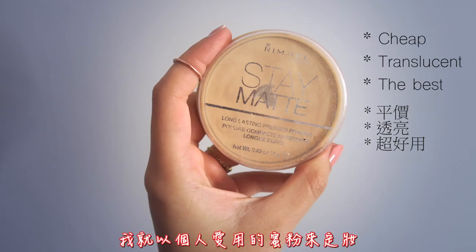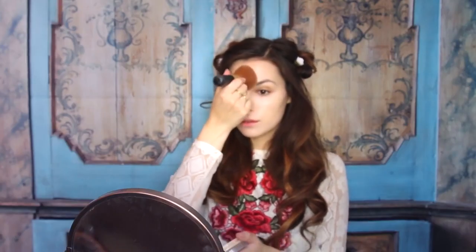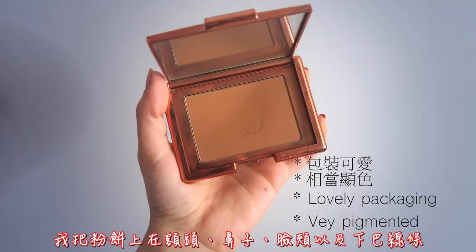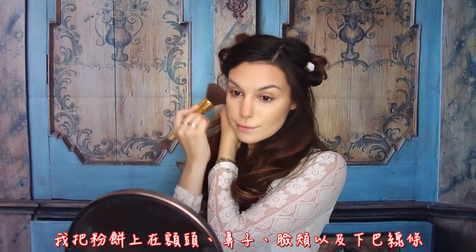When I'm happy with the canvas, I set it all up with my go-to powder, and then I'm moving on to contour. I try to keep a light hand on this, and I place it on forehead, nose, cheeks and jawline.